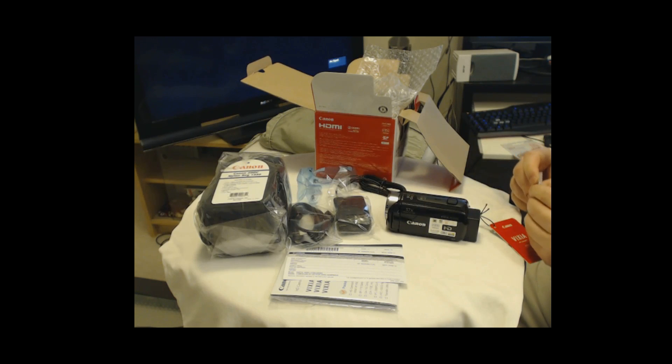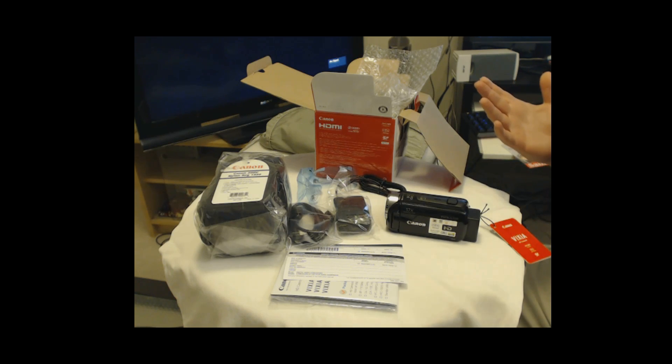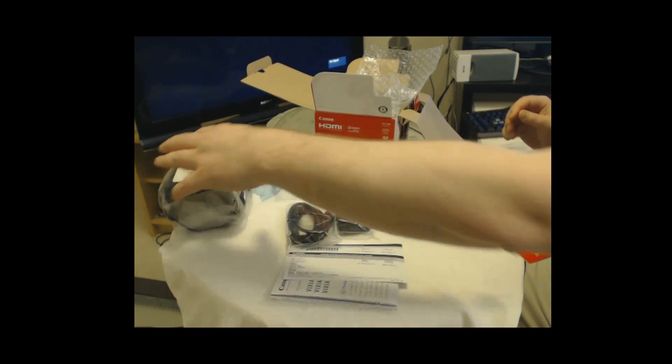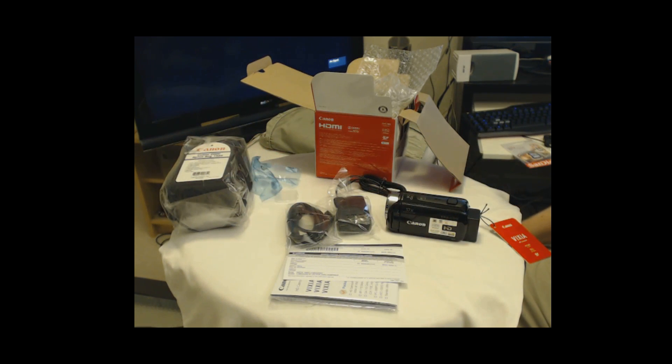I could have got the 64 gig, but best bang for the buck. I believe I paid 24-25 Canadian for the 32 gig, and it was about $60 for the 64 gig, so it would have been cheaper to get two 32s. Maybe on Canadian Boxing Day — kind of like your Black Fridays — I might find the 64 on sale. I'm going to charge it up and we'll be back filming with the Canon.